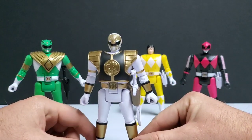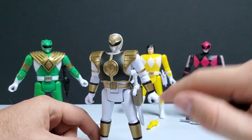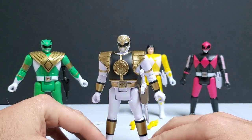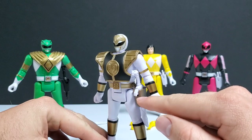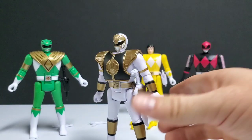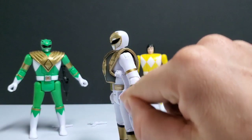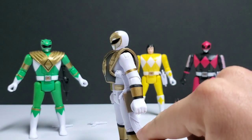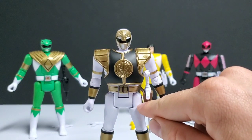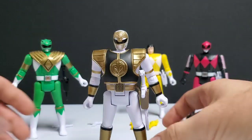Starting with White Ranger — the holsters of both Green and White are their correct color. White Ranger has a brown colored holster and Green Ranger's is black. Because they are a rubberized material, you can actually fit Saba and the Dragon Dagger down into the holsters. Saba fits a little bit better than the Dragon Dagger does, and you do have to push it down with a little bit of force. If you wanted to customize this holster and cut a small portion of the bottom off, I think it would look a lot better.